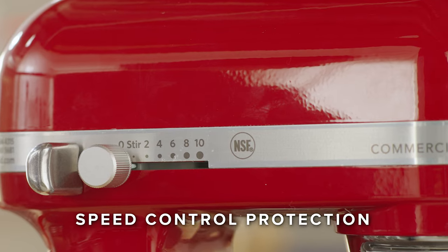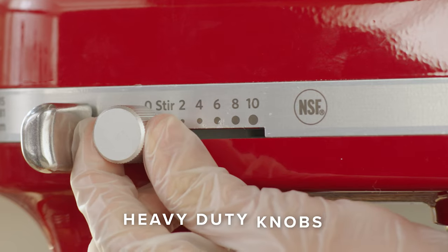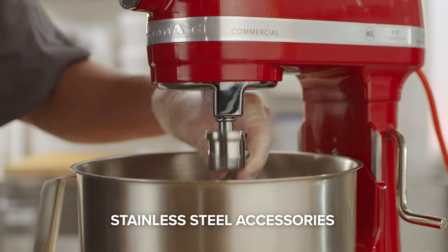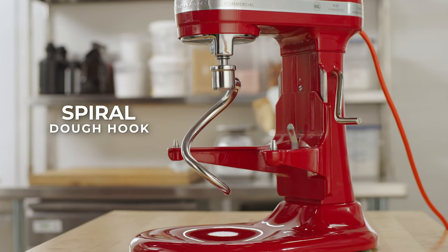Its speed control protection reduces the risk of accidentally turning it on when wiping it clean. These countertop stand mixers come with heavy-duty knobs, an 8-quart bowl, and dishwasher-safe stainless steel accessories like a flat beater, 11-wire elliptical whisk, and a spiral dough hook.